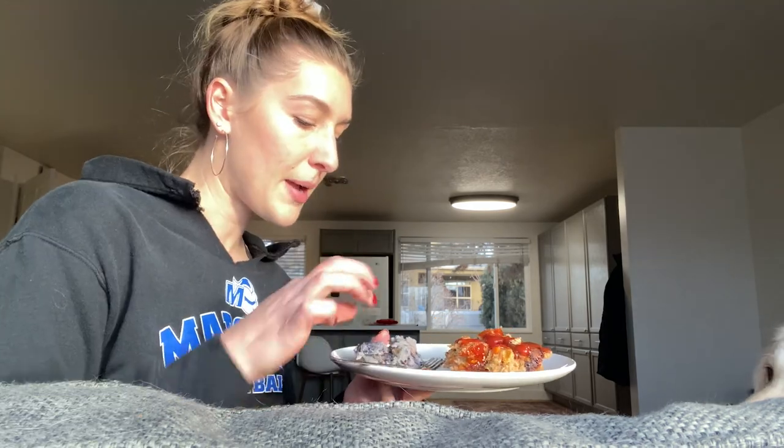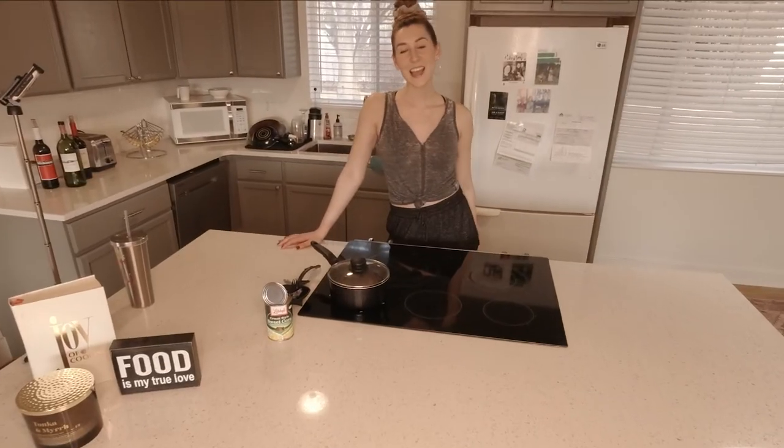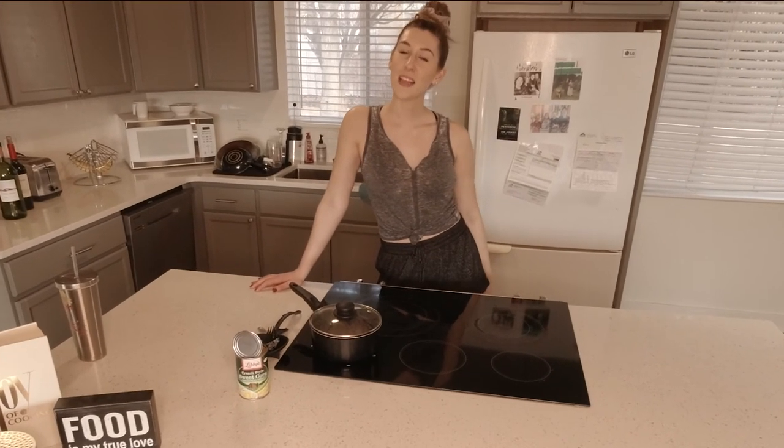The mashed potatoes are not good at all. The turkey loaf is good — it's just a little dry, so I put more ketchup on it.